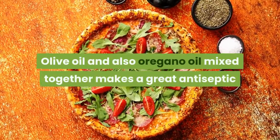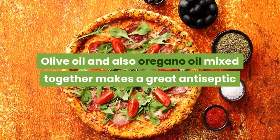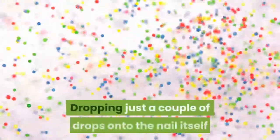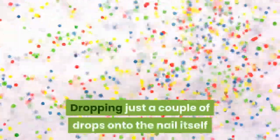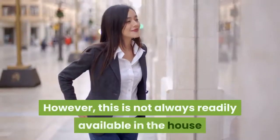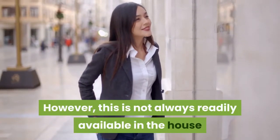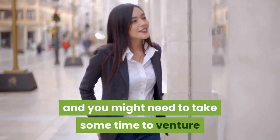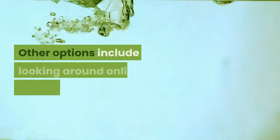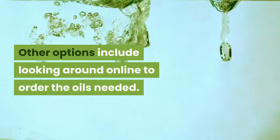Olive oil and oregano oil mixed together make a great antiseptic as well as antifungal treatment. Dropping just a couple of drops onto the nail itself will work quickly to help clean up the infection. However, this is not always readily available in the house and you might need to visit a health food store to pick it up. Other options include looking online to order the oils needed.